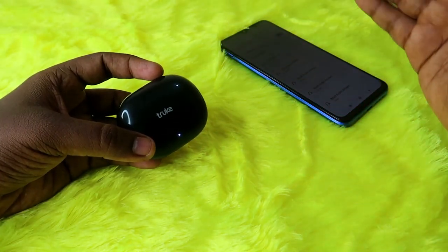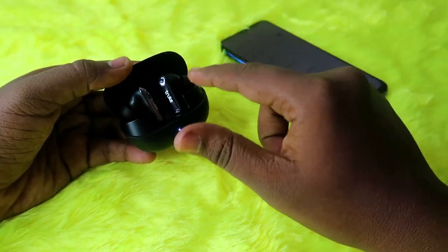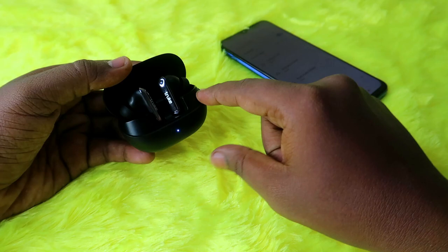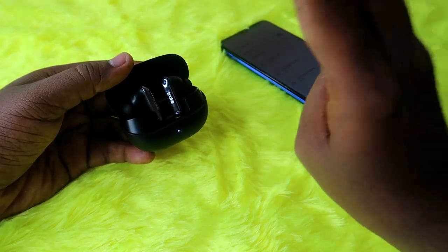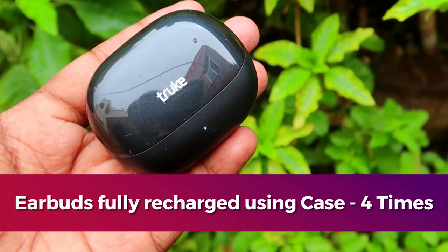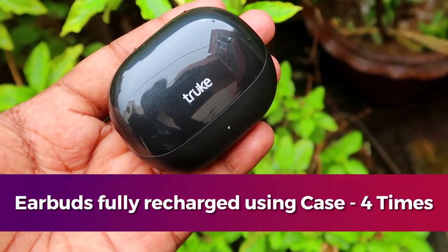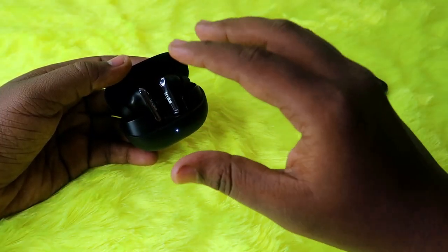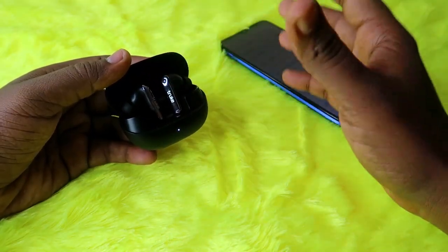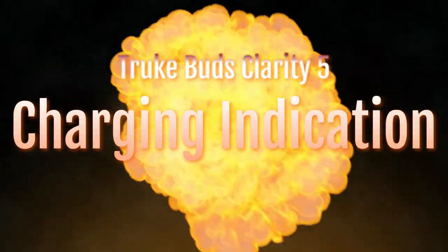You can recharge the earbuds from zero to 100% using the case battery four times. On the fifth time, you can only recharge the earbuds up to 40% using the case battery, because after that the case battery becomes zero. So that is the number of times the earbuds can be charged using the case battery.